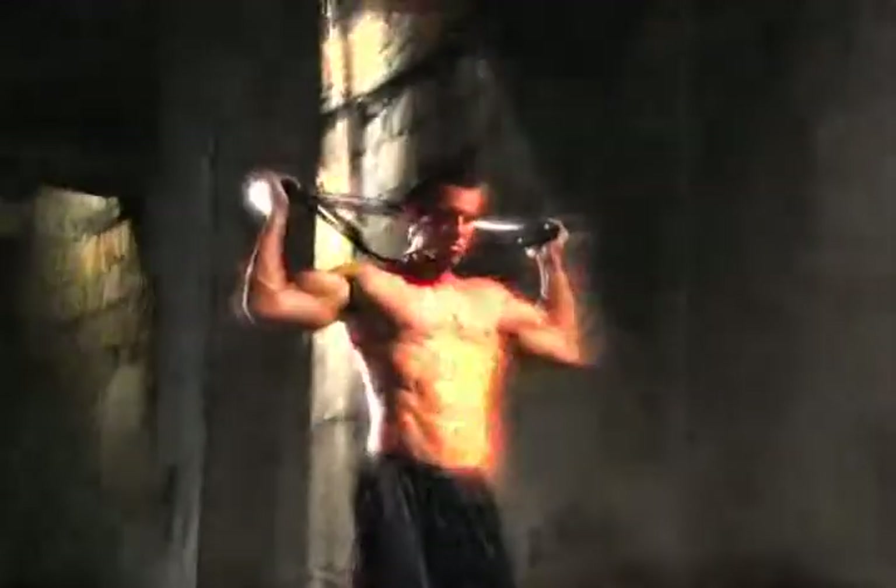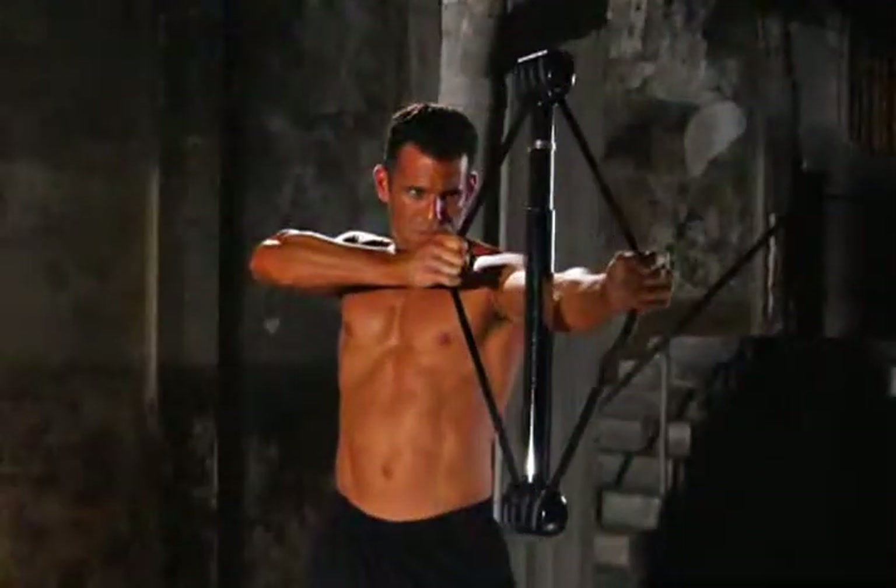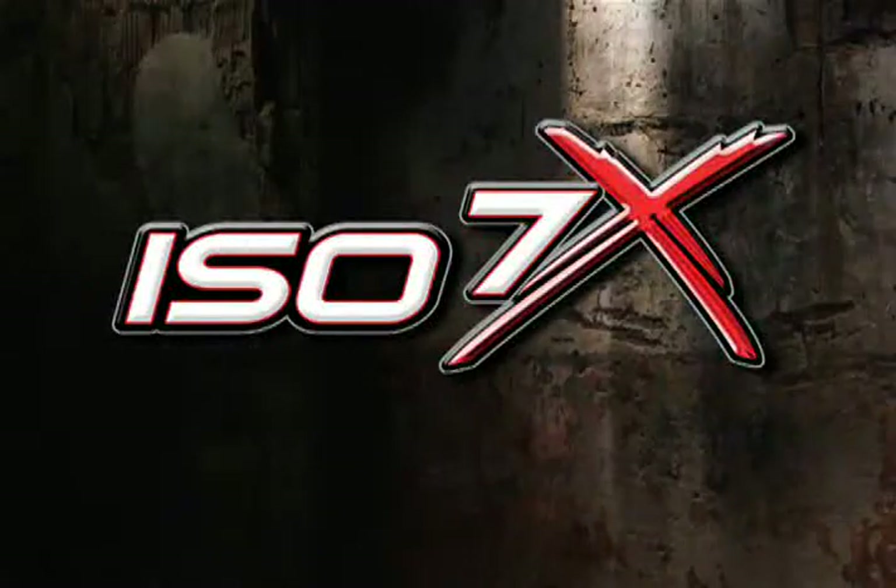Want to be stronger, tighter, leaner, faster? Now there's a way to take your workout to a whole new dimension with the ISO 7X.